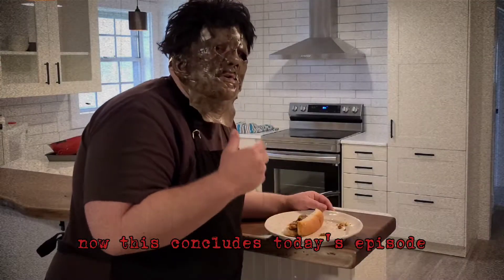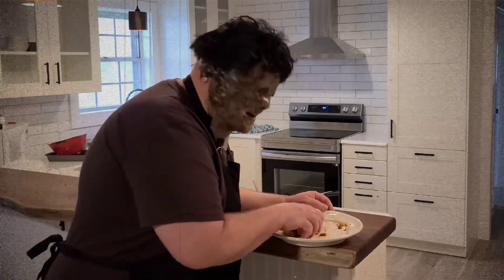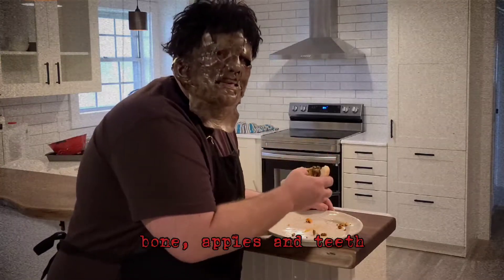Now, this concludes today's episode. I hope you enjoy Bone Raffles and Beef.